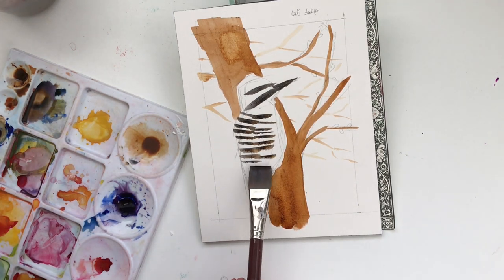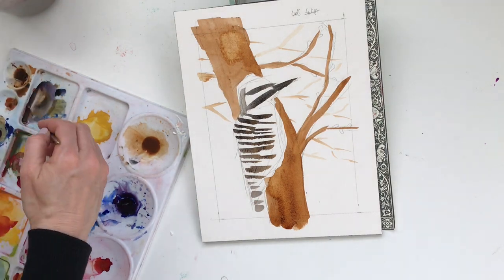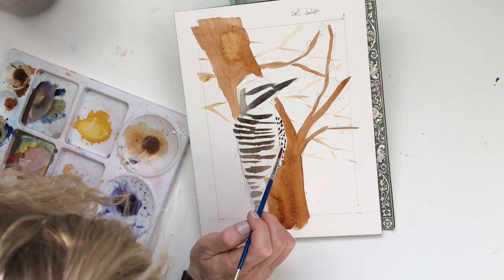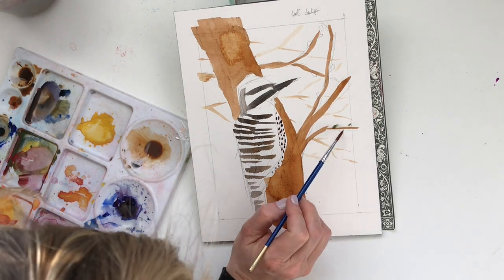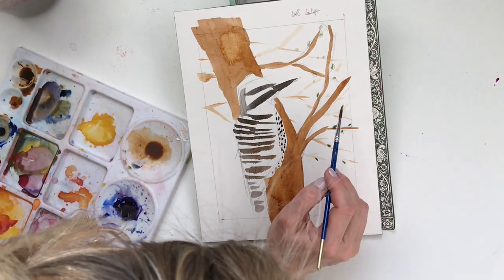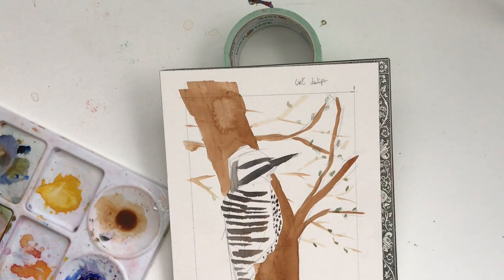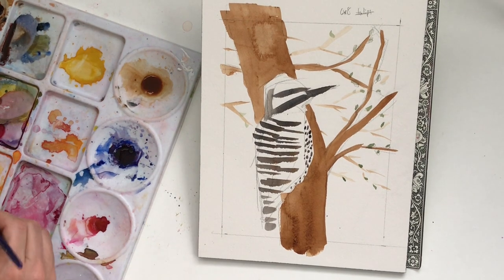Today I'm painting a ladder-back woodpecker. As you can see, he's got stripes down his back that kind of look like a ladder. This is a bird that is in Illinois. I have no idea what's going on with my hair right now — I think I have it up in one of those messy buns, kind of scaring me. Anyway, this is a strictly watercolor painting.